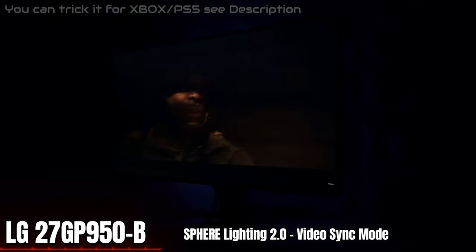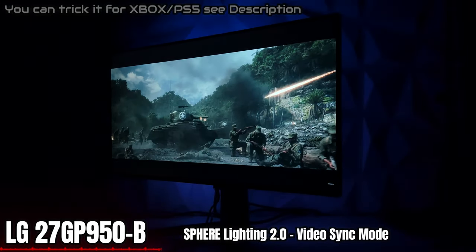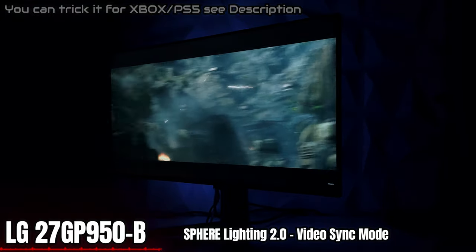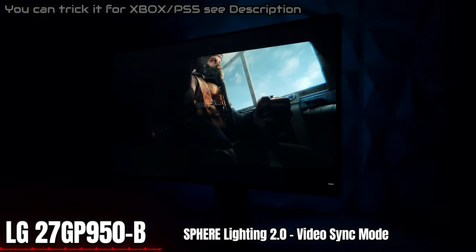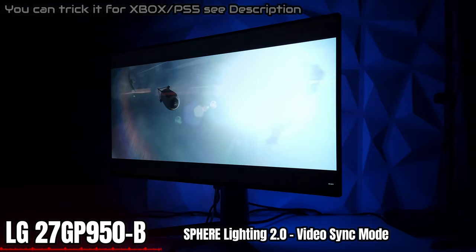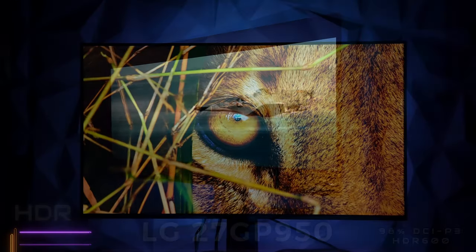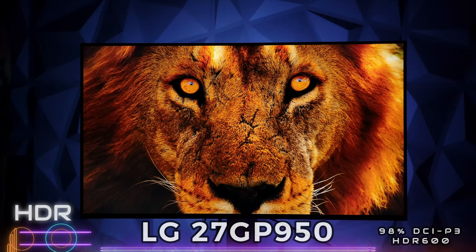Everything with the video sync mode has to work through the PC — it does not work through Xbox or PlayStation on the monitor on the fly; it has to be connected to the PC. If you want video sync mode, it's a PC software thing right now. If you're having trouble finding the LG Control Center download, I'll have a link in the description for the version I use, in case you can't find it depending on your region.